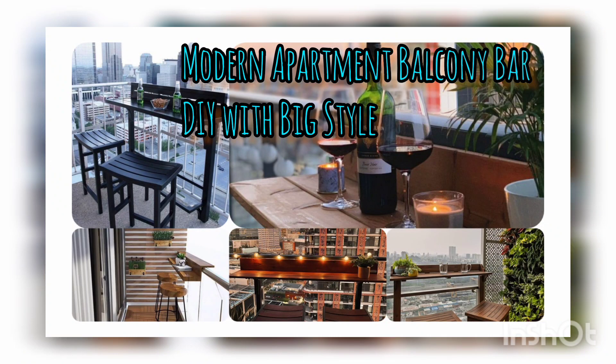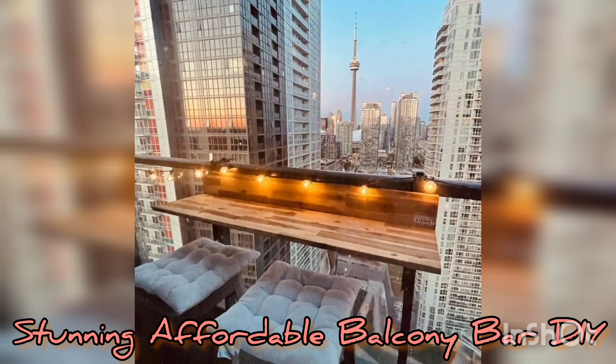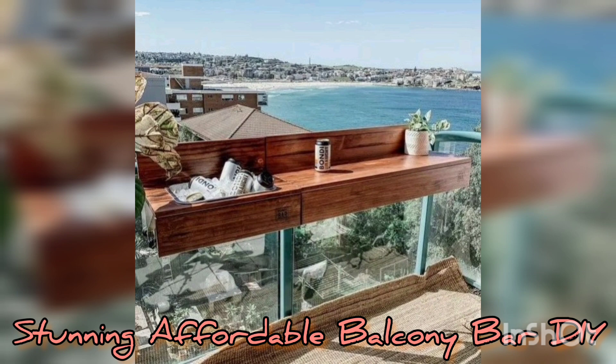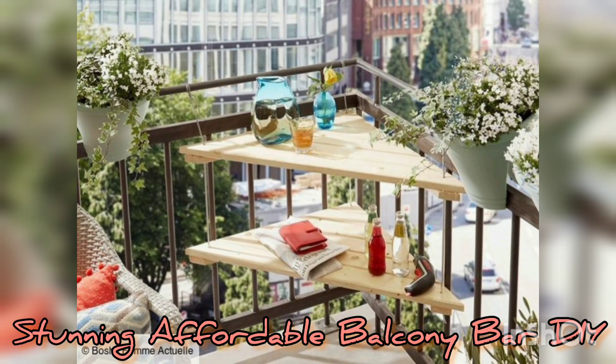Hi, welcome back to my YouTube channel. Remember to subscribe below, give us a like and share. Today we have this DIY collection that we must share with you — this is a simple, very affordable, and very practical DIY. This is the balcony bar, and it is stunningly gorgeous.